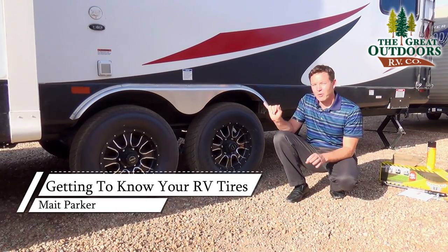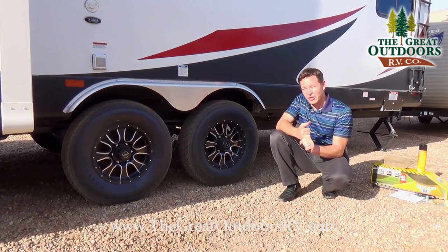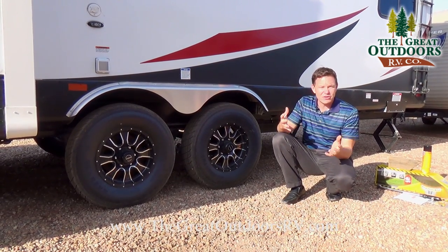Probably the two most important things you need to know: one, check your tire pressure before you go camping; two, have your bearings packed every year.